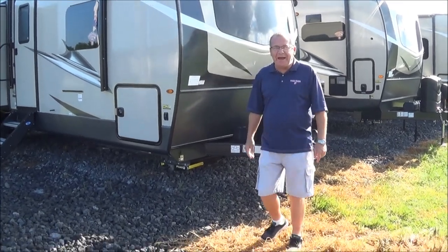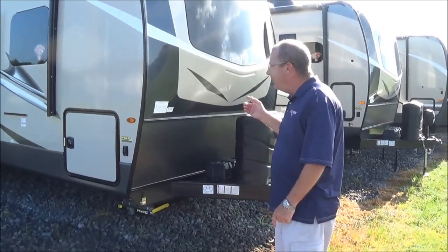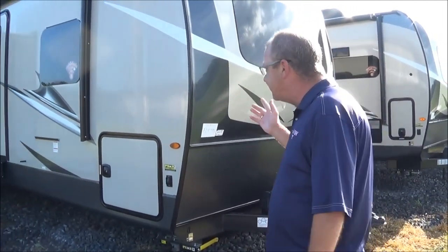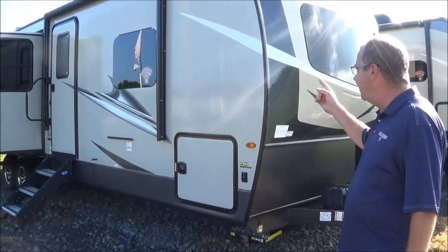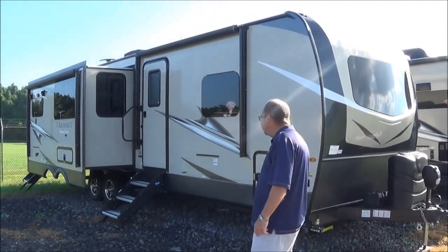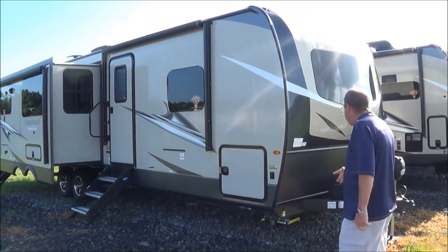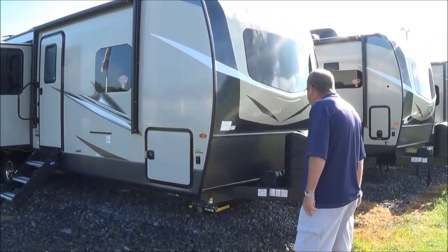Good morning, good afternoon, and good evening, live from Total Value RV right here in Elkhart, Indiana. What I wanted to show you guys is one of our newest trailers that we got in. This is a 2020 29 BDS Flagstaff Super Lite. There's a lot of great features in it for the family. Let's just kind of take a walk around and see what it has to offer.